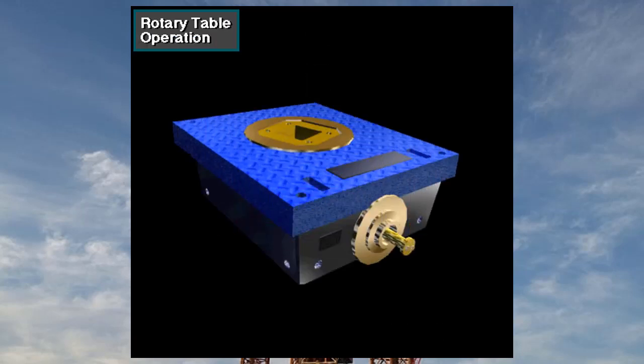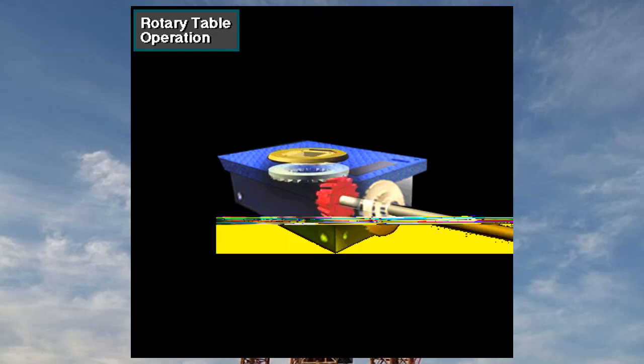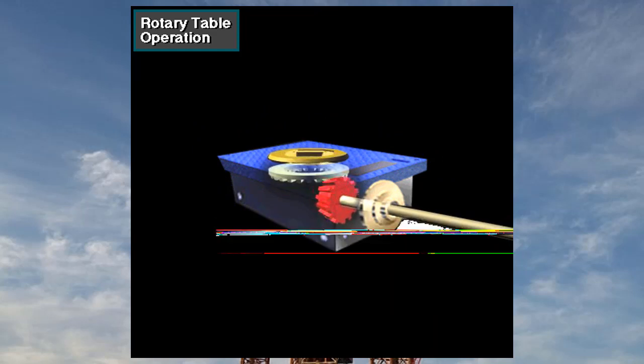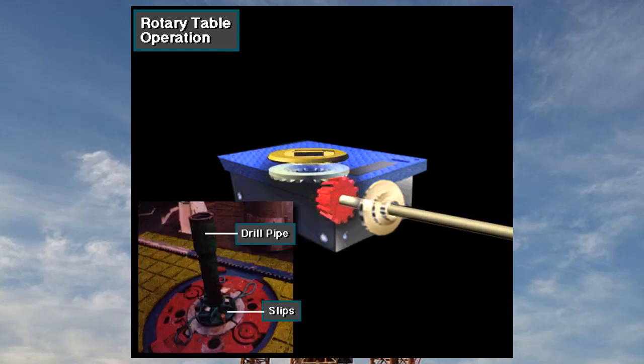The rotary table performs two functions. First, it transmits rotary motion to the master bushing, which drives the Kelly and drill string. And, with assistance from slips, it hangs the drill string.